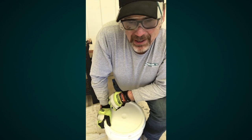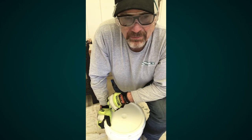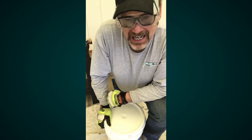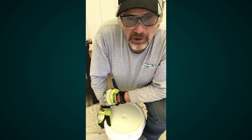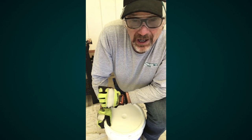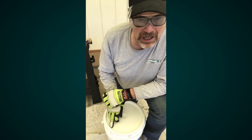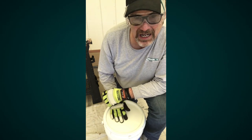Start at about quarter power on the mixer and work your way up to about half power. You don't want to use full power — you can actually mix air into the product, making it a little bit stiffer. Quarter up to about half power is usually more than enough. It usually takes two to five minutes. About halfway through, stop and run the bottom of the basket along the corners of the inside of the bucket to make sure you can't feel anything settled at the bottom, then go ahead and mix for a couple more minutes.